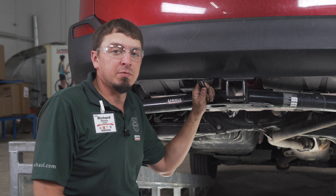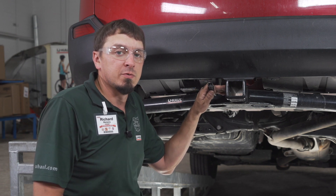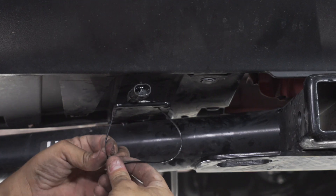Now that we have the wiring to the back of the vehicle, you're going to want to put it near the receiver so it's easily accessible. For storage reasons, you can put this up behind your bumper or you can simply attach it to the hitch.